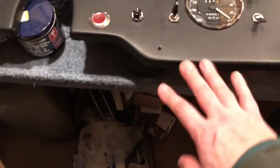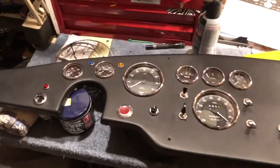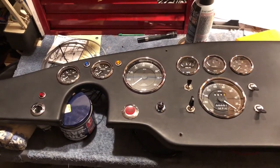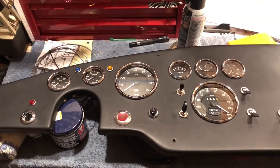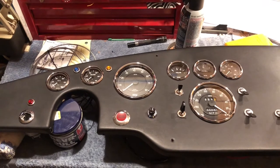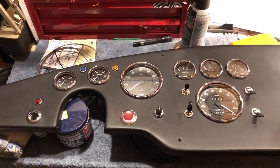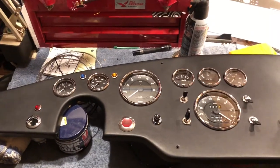I give Classic Motor Carriages / Street Beasts a lot of credit — the vinyl is very nice and it came out looking really good. I could not be more thrilled with the final product. These are going to be the knobs for the fresh air vents, and there's a brace that goes in to hook this to the tunnel. Thanks for watching — if you're new to the channel, please like, subscribe, and share my videos. I still respond to all comments, so please comment, and take care. Cobra bye!